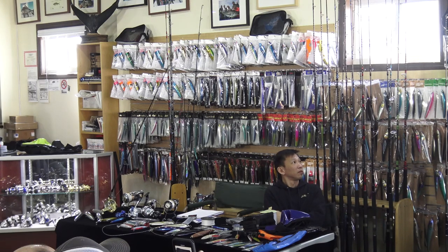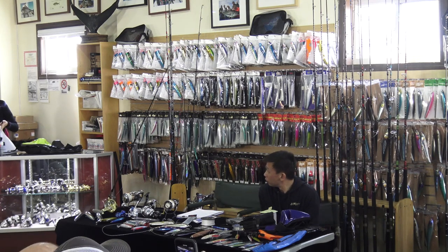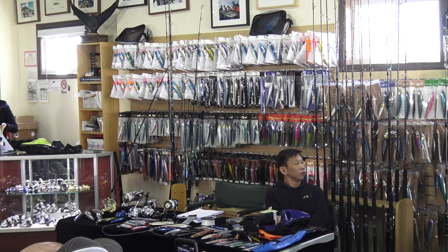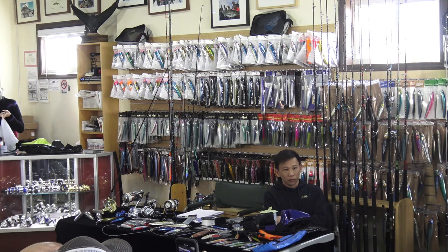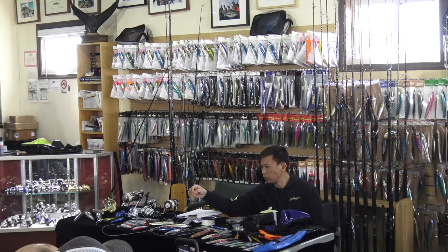There's a reason for the spacing - you want that line to have space to be able to stretch. That's the whole idea - this is your shock absorber. Your main line is hollow, it's not going to stretch. Your carbon leader, we all know, is not going to stretch much either. So this twisty section is your stretch point when that fish punches and runs, to eliminate line breakage.